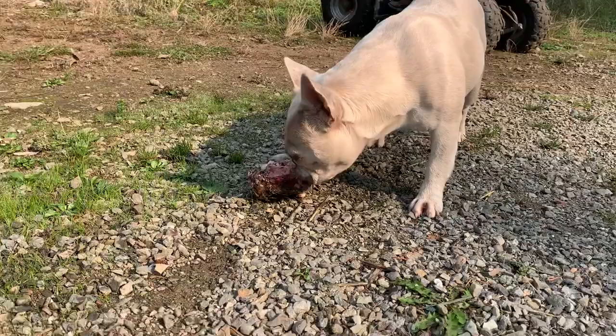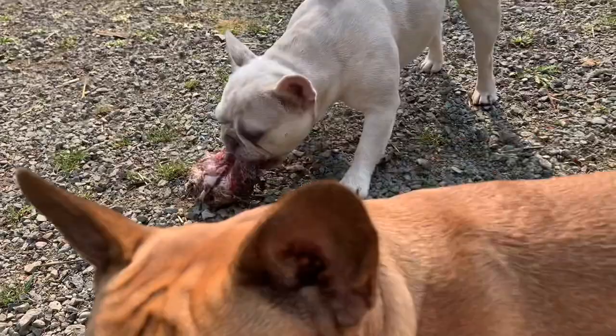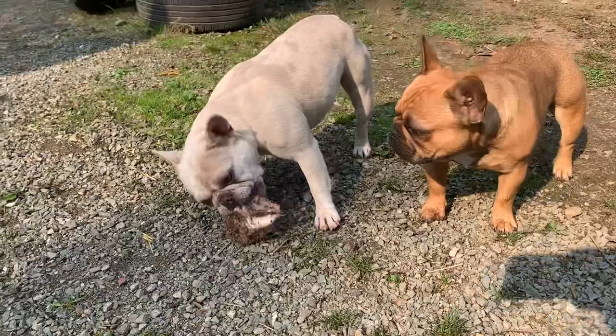They will drag it all over the house, just like Pillow is dragging it now. And I don't want any of that in my house or on my couch or in my bed. So it's dirty, but it's fine — that's how they eat it. And if you have a dog that likes to swallow things whole and you're scared of them choking, then you should give them a bone that is almost the size of their head or even bigger than their head so that there's no way they can try and swallow it whole and choke on it.